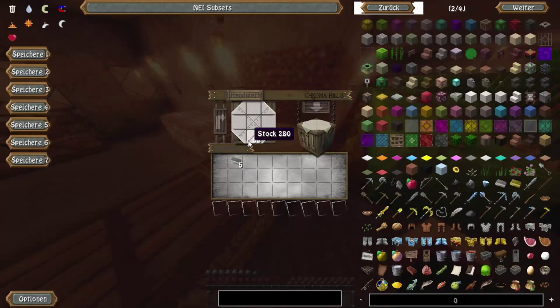Ich versuche jetzt schon mal einen großen Schritt von der Küche zu schaffen, aber ich denke, das wird zwei, drei Folgen dauern, bis wir da einigermaßen weit sind. Ich mache mir jetzt erst mal zwei Schaufeln und eine Spitzhacke, dann haben wir von allem etwas.